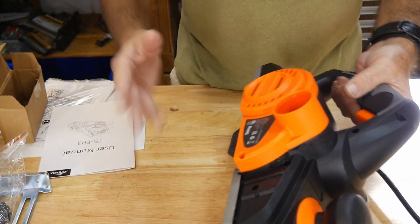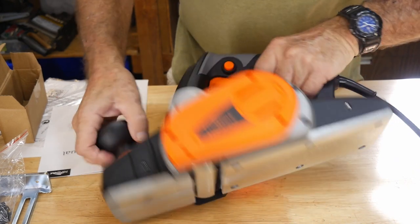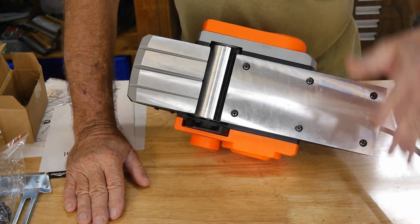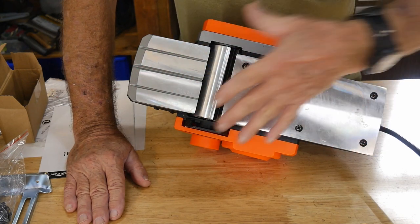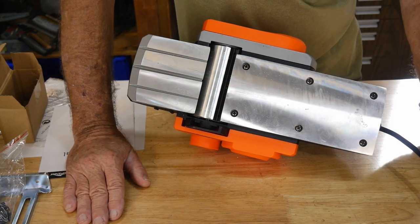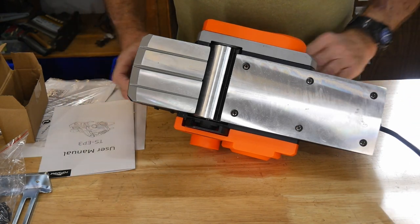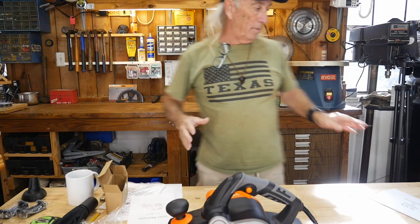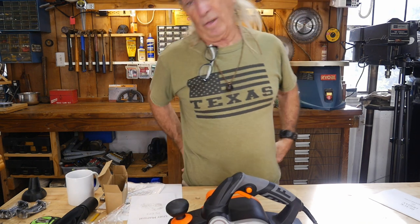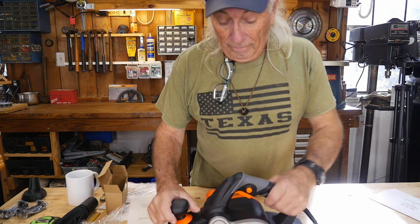It's got a vacuum-out dust system, a nice dial at the front, and it's a good size. Anyone who's been around old-school woodworking will tell you a good long planer face — even on an electric — will really go a long way to give you better results with your work. There's a lot of shavings on the ground — I'll sweep that mess up in a while.